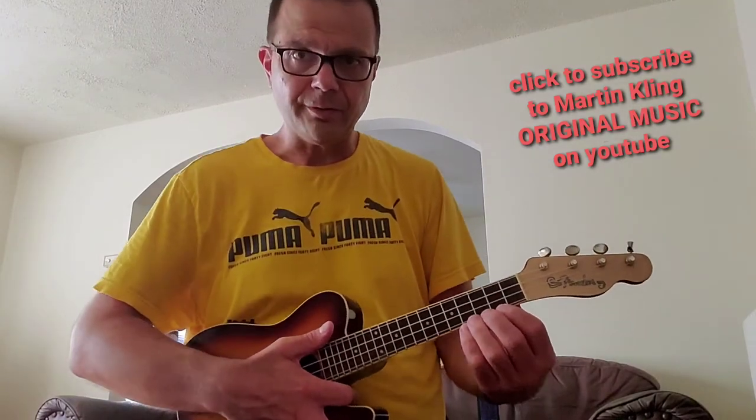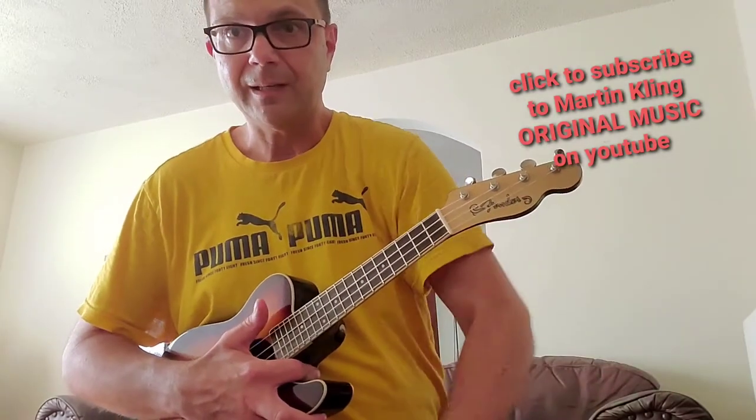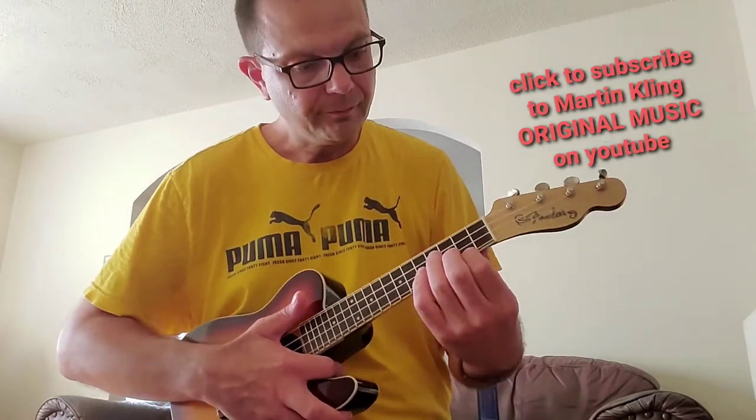Hi everyone. Today's tutorial, or lesson, is Sunny by Buddy Hepp. Please click on that red box in the bottom right corner to subscribe to my channel. Okay, so here it goes.